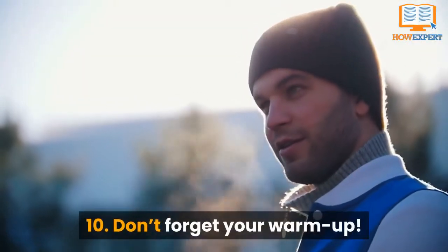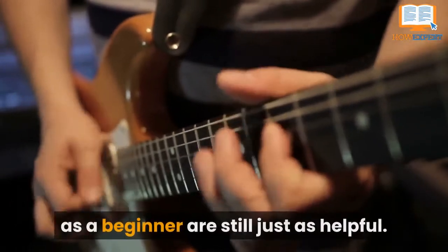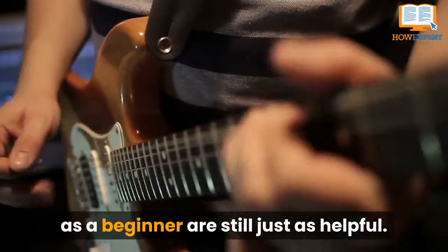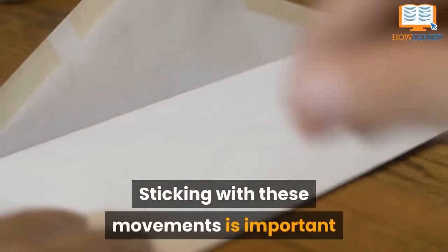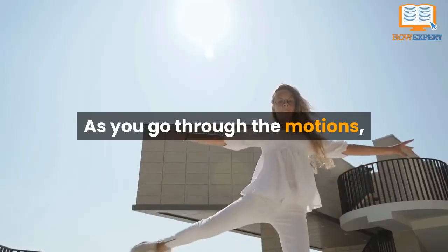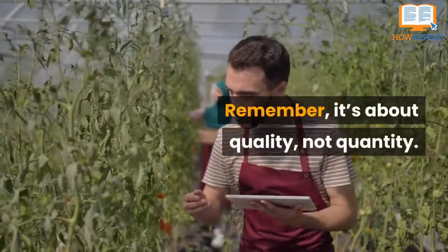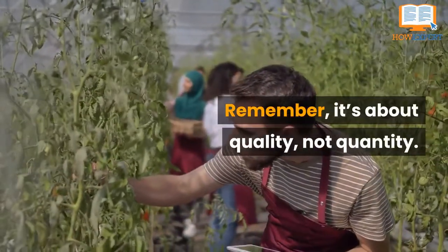Tip 10: Don't Forget Your Warm-Up. Those slashes, circles, and waves you did on repeat as a beginner are still just as helpful. Sticking with these movements is important before moving on to your letters. As you go through the motions, keep them neat and roughly the same size. Remember, it's about quality, not quantity.